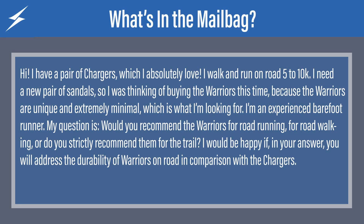Okay, that was a long explanation. I hope that was helpful. So there you go, Todd. The next question comes from Gone. Gone says: Hi, I have a pair of Chargers which I absolutely love. I walk and run on road five to 10K. I was thinking about buying the Warriors this time because the Warriors are so unique and extremely minimal, which is what I'm looking for. I'm an experienced barefoot runner. My question is, would you recommend the Warriors for road running or road walking, or do you strictly recommend them for the trail? I would be happy if you address the durability of Warriors on road in comparison with the Chargers.